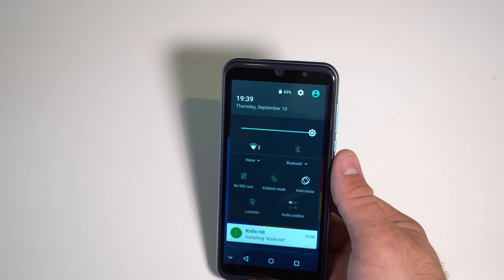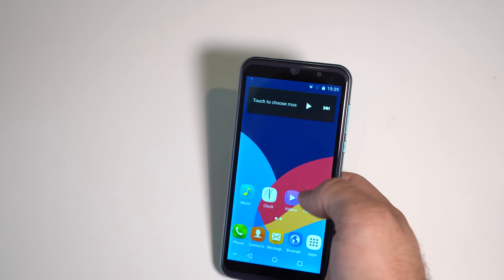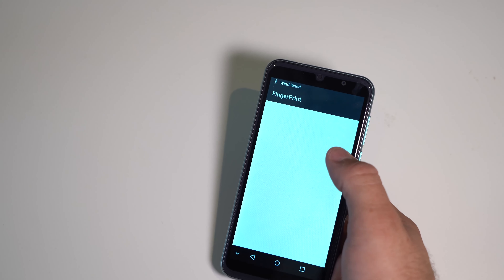Typing is horrible because the vibration motor is really bad and the keyboard is tiny. The battery is so bad — I started at 77% and not even 10 minutes later it's already at 69%.